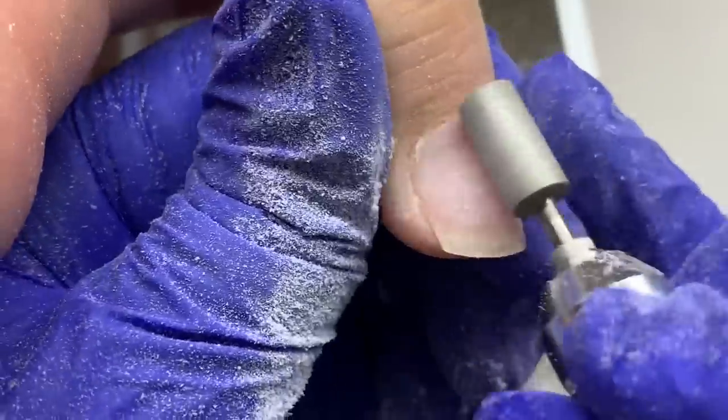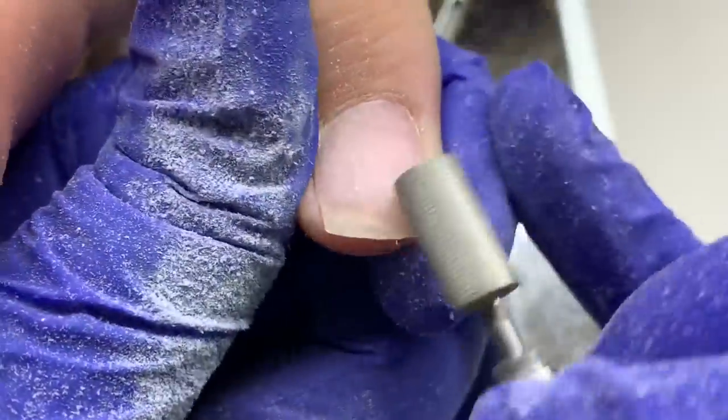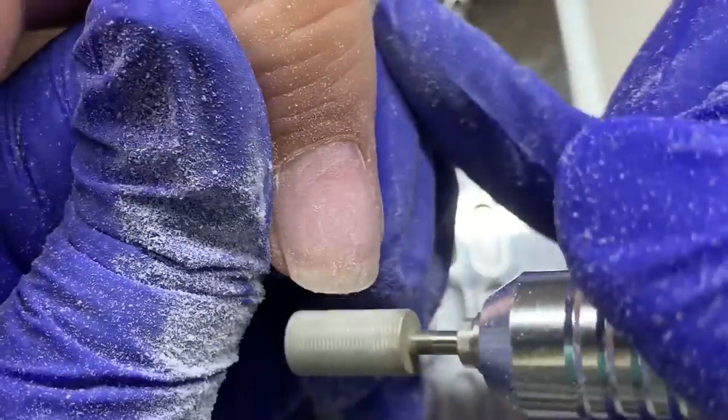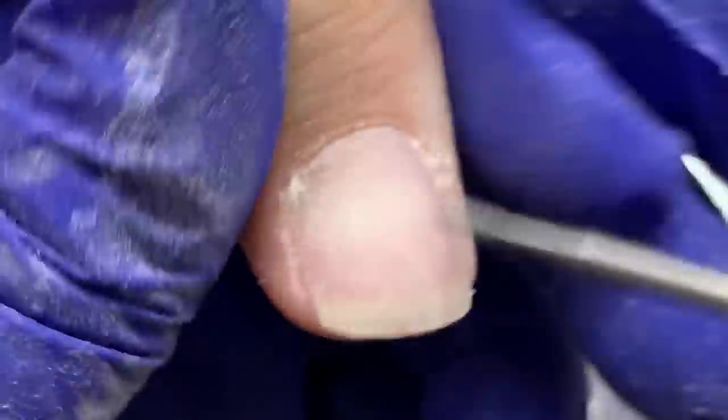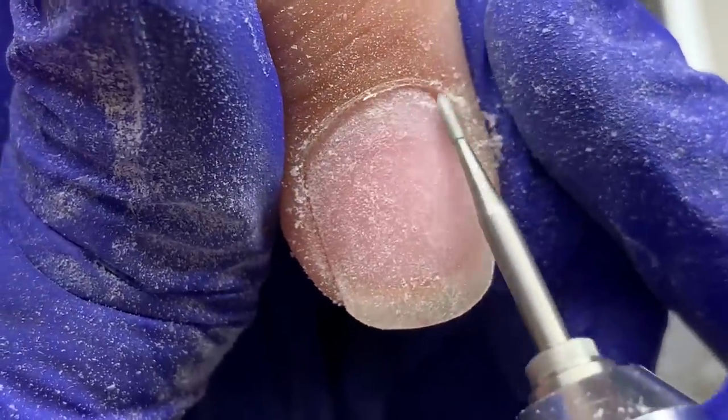I go in with the cross-cut bit and I'm basically filing the remainder of that product, being very careful not to file into her natural nail. I don't want to damage her nails at all. I took that product really low — it's not 100% off, so if you see inconsistencies in the nail plate, that's where product is and isn't, but her nail is perfectly fine and safe.